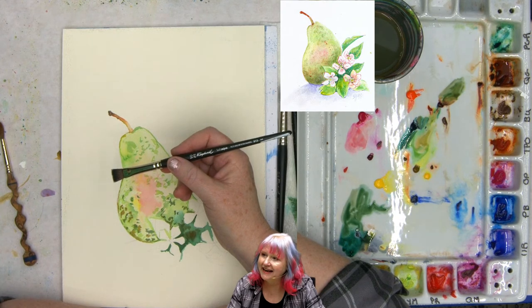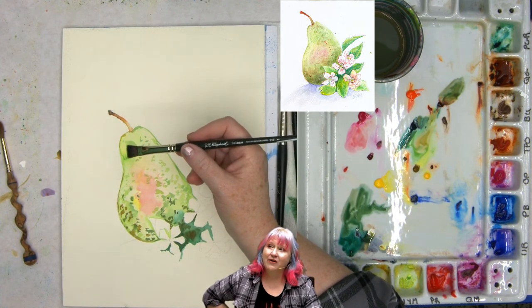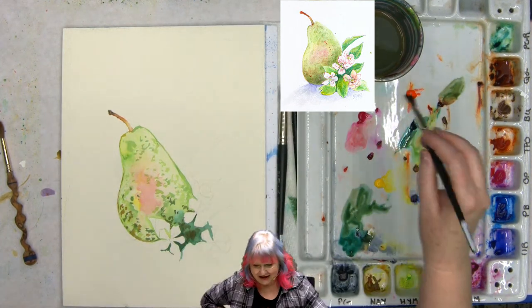Nancy says, I was wondering about blooming — now I get it. I love to read that. And Lulabelle was gifted Sennelier watercolors recently. That's a kind of blessing, isn't it?